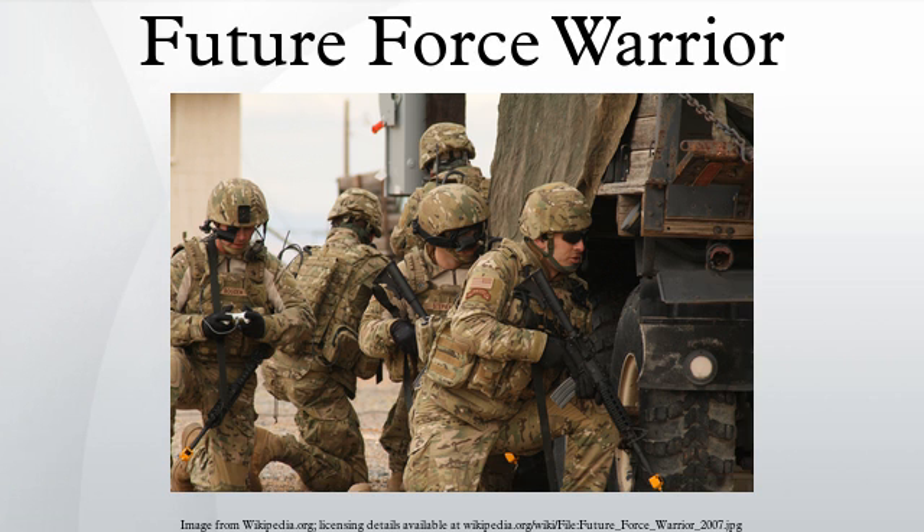Air Warrior was the U.S. Army's next-generation air crew ensemble, with the final product intended to provide life support, ballistic protection, and nuclear, biological, and chemical protection in mission-configurable modules, and was under development with interoperability in mind.